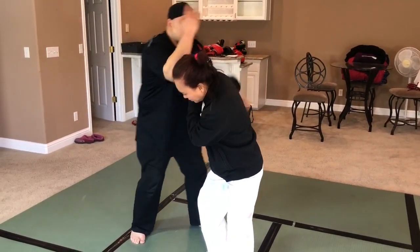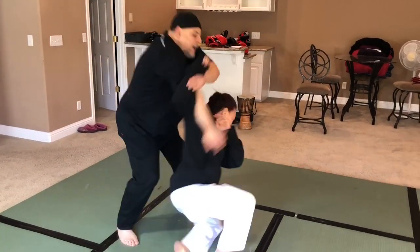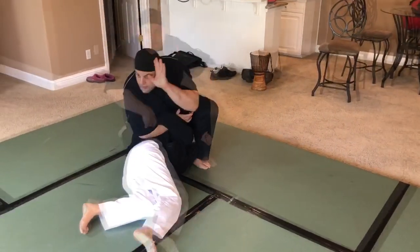One, two, three, boom. It's her slippery jacket. She starts to go, I wrap. There, got it that time. Pull the chin back, step in, lock.